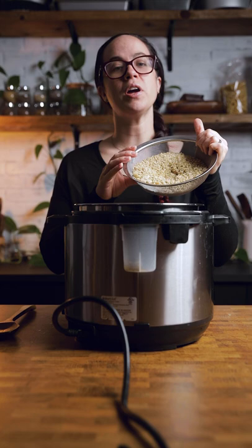We're going to be doing this in an Instapot. Turn your Instapot on to sauté and add a little bit of oil. We're going to be using brown rice. Now we're going to add in our onions, peppers, and celery.